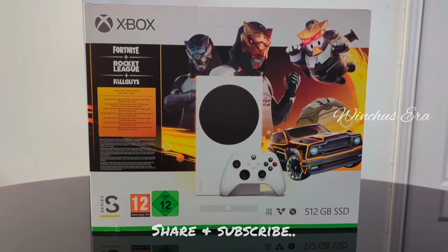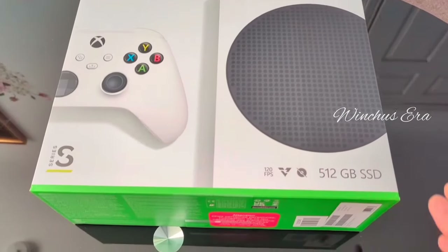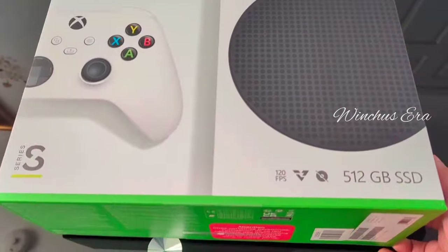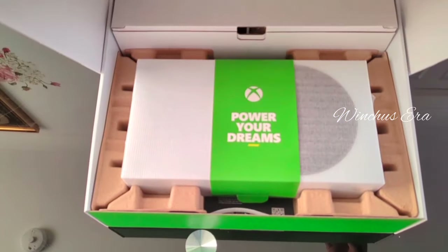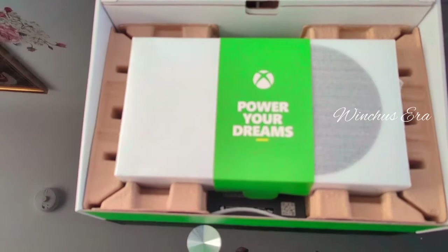Hello guys, welcome back to the channel. Today we're going to open the Xbox Series S Gilded Hunter Pack. We're going to open it up — as you can see, we have an Xbox.